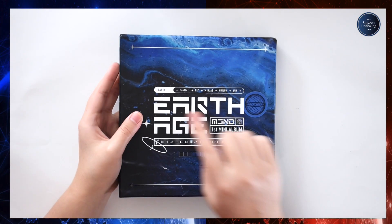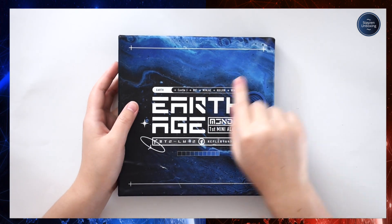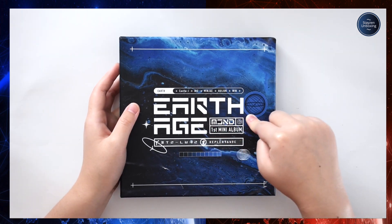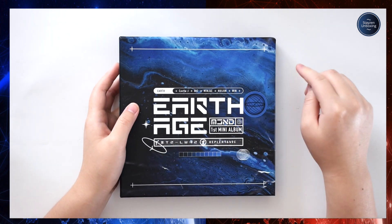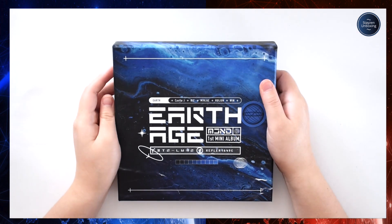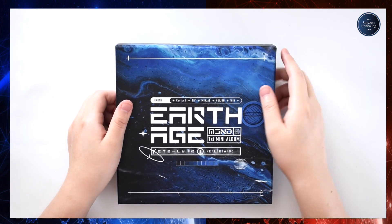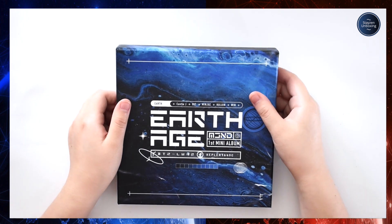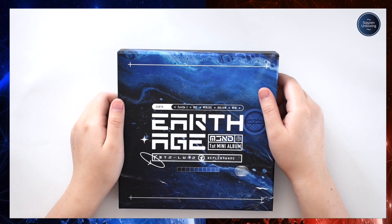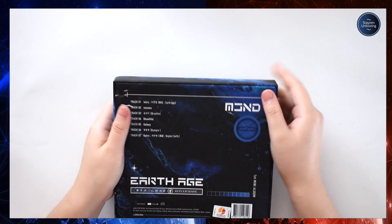Here's the Earth version — I was right. It's the same format: Earth Age, MCND first mini album, Kepler catalog stuff, Castle J, Bic, Minjoo, Hujin, Win. I kind of like this one better just because I've mentioned multiple times that I like blue and black themes, so that's really all there is to it.